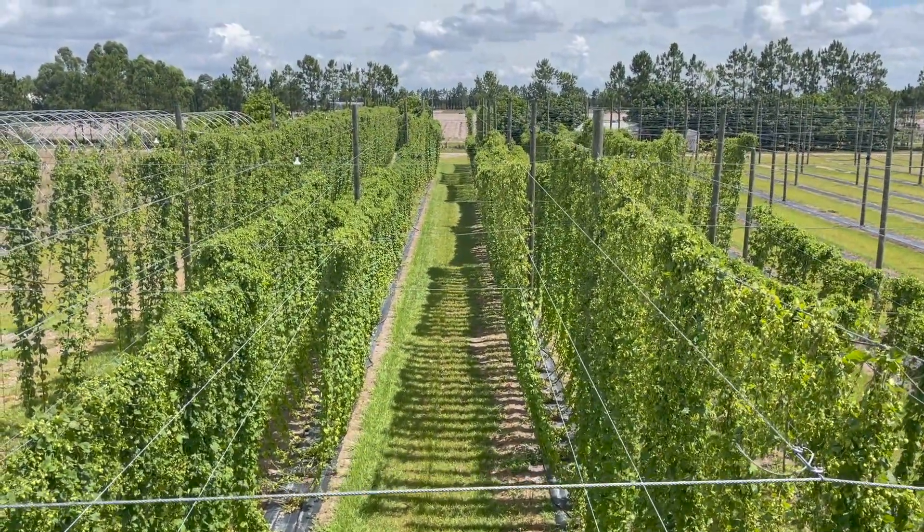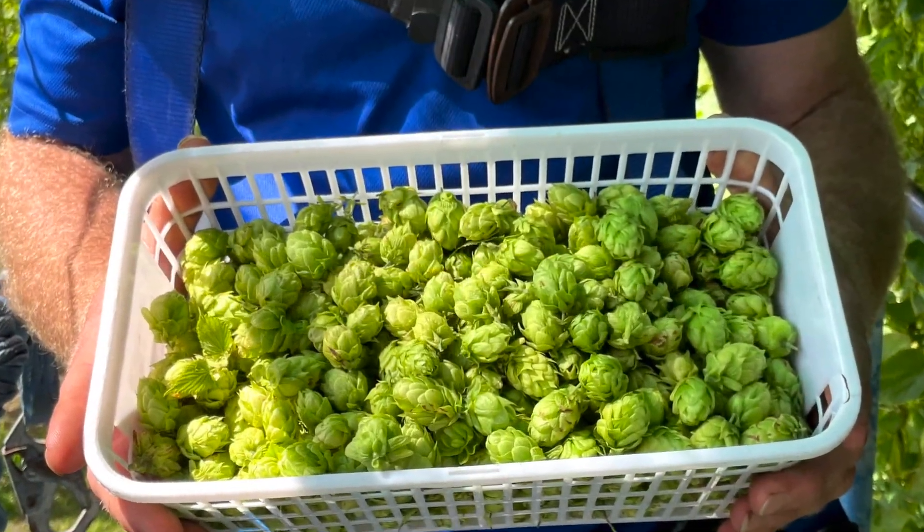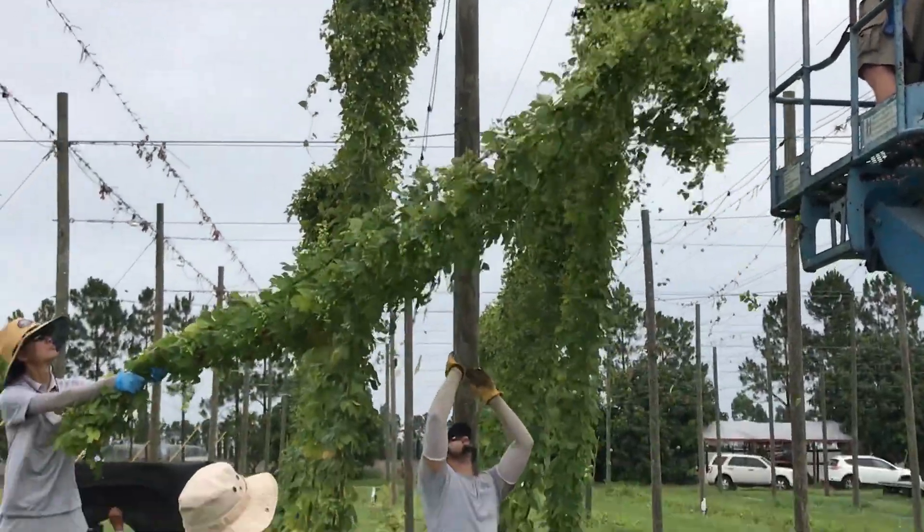Generally, about 25 days after turning off the supplemental lighting, we'll gather our first hop cone sample. Once we gather our first sample, we will sample every four days. Ultimately, we expect to harvest about 45 days after hitting the lights.